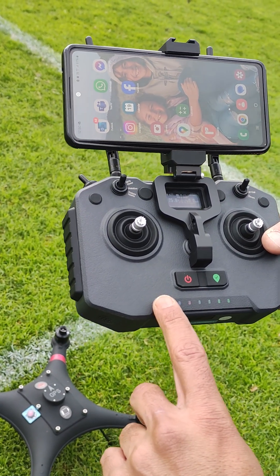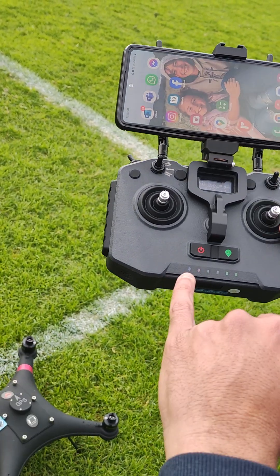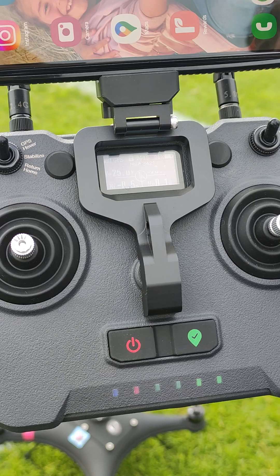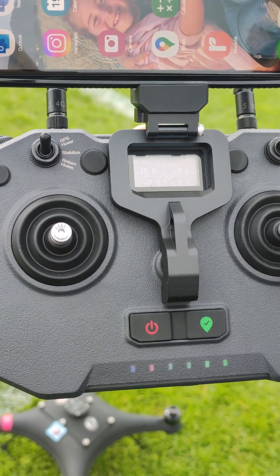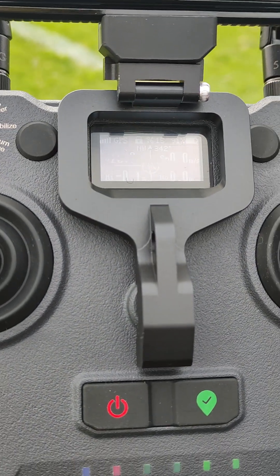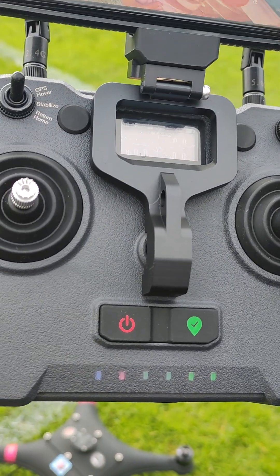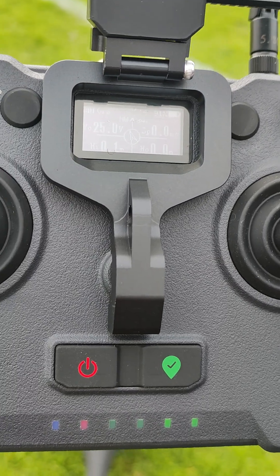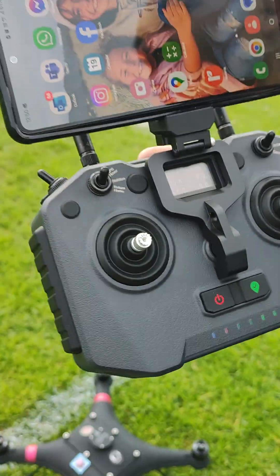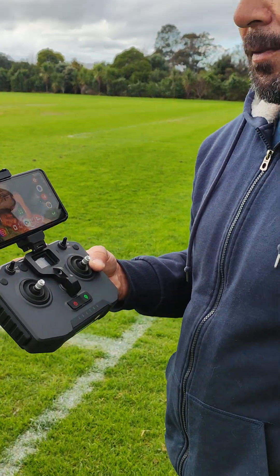When the drone is off and the controller is on, the blue light will flash to indicate it's not connected to anything. The moment you turn the drone on, it becomes a solid light immediately. On the controller's small screen, you can see your connection, GPS with 15 satellites, controller battery at 91%, heading northwest at 342 degrees, and the drone battery voltage at 25 volts — no speed, height, or distance from home yet.